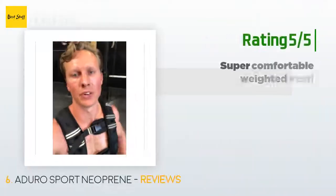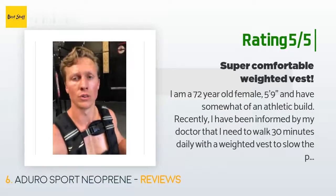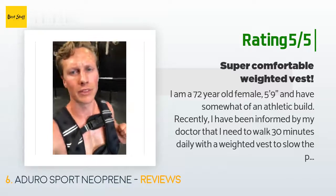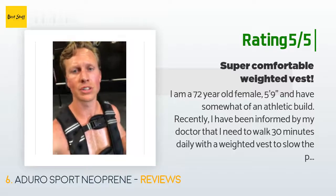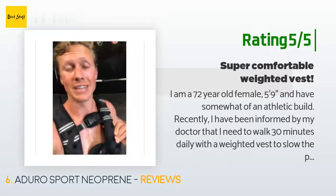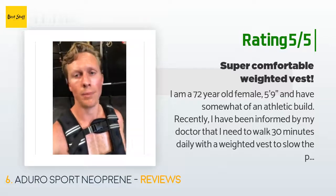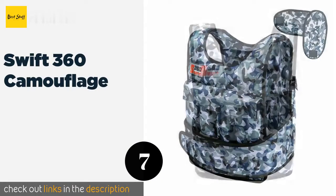Another happy customer said: 'I am a 72-year-old female, five feet nine inches, and have somewhat of an athletic build. Recently I have been informed by my doctor that I need to walk 30 minutes daily with a weighted vest to slow the progression of bone loss in my spine. I weighed the pros and cons of getting an 8-, 12-, or 20-pound vest and opted for the 12-pound. I have been using this vest for two weeks now and have found it very comfortable — the weights are evenly distributed and the weight is manageable. The quality of construction also seems excellent.'